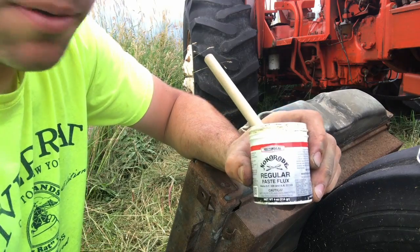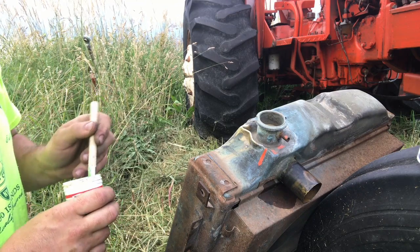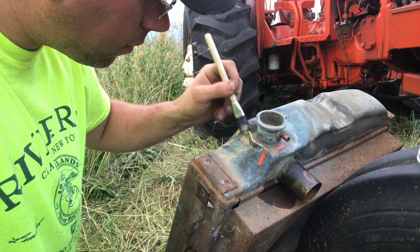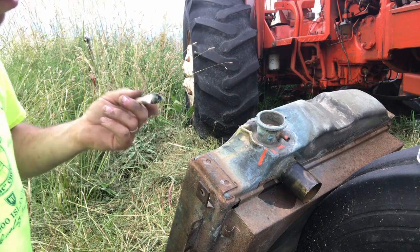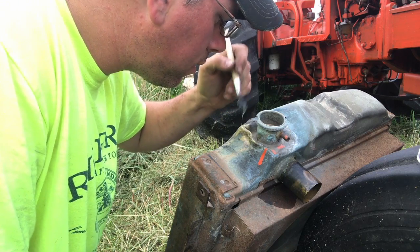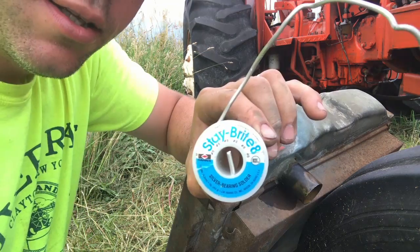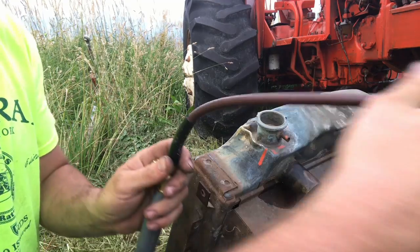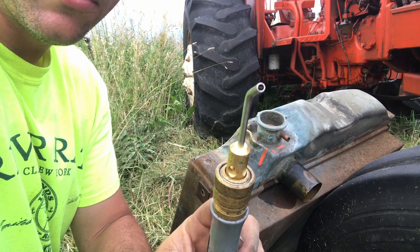I'm using no-corrode soldering flux. You can get the clear refrigeration stuff; it works really well with the other kind of solder I'm using. I'm actually using a silver bearing solder - they use it for refrigeration and it works pretty well. When you go to solder anything, once in a while little parts of your brush are going to come off; you want to get that stuff off of there or it'll create voids in your solder and future leaks. I'm using my little acetylene tank with a number two brazing tip. I like the number two for stuff like this because it is tiny.